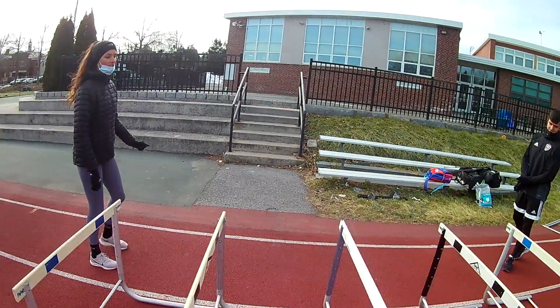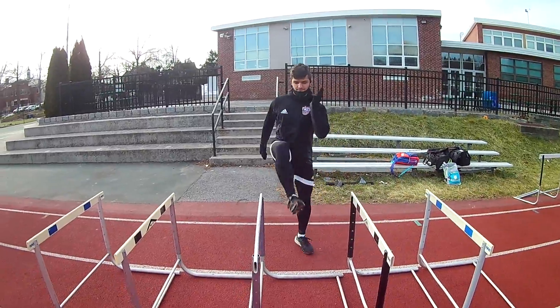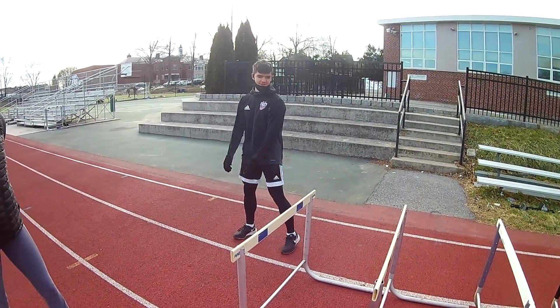Adrian will show you faster. You can see how he's keeping his knee slightly bent and he's moving his arms.